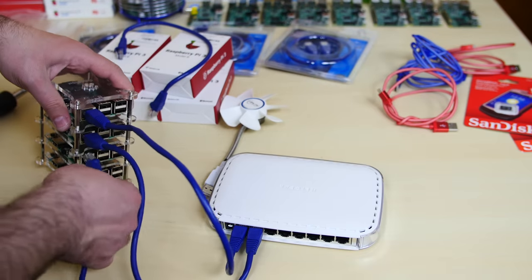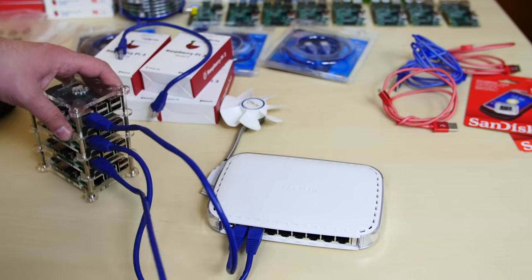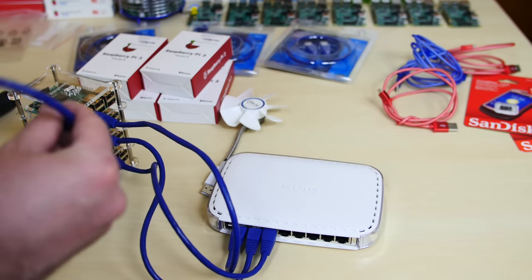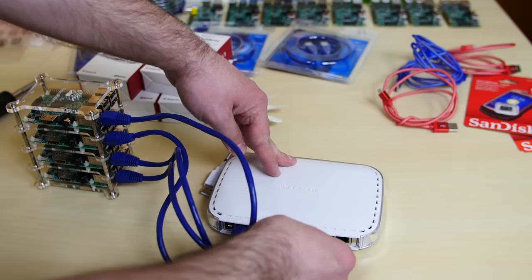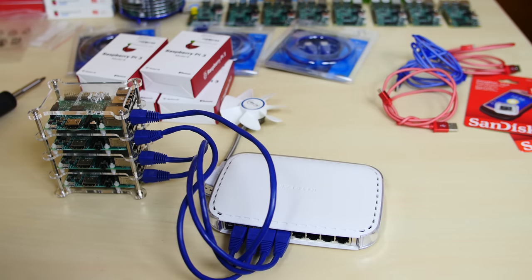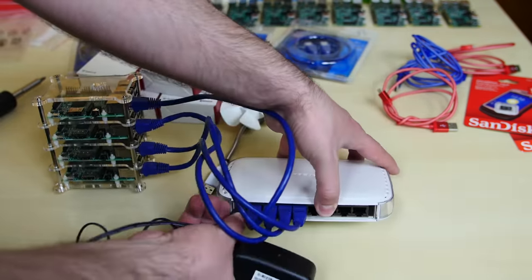All right, two more to go. All right, last cable. We've got all the patch cords connected to our switch.